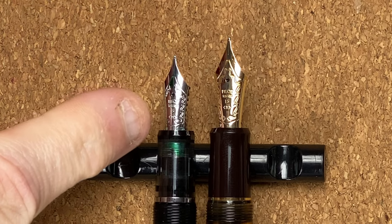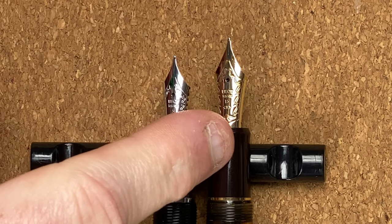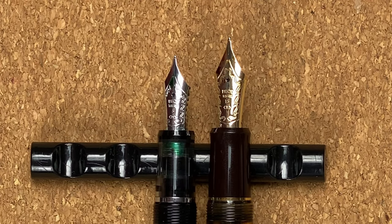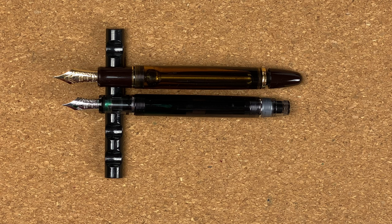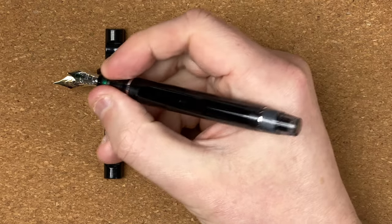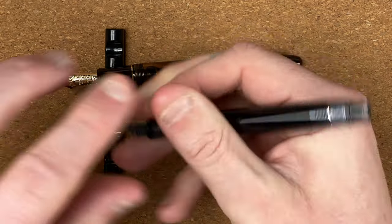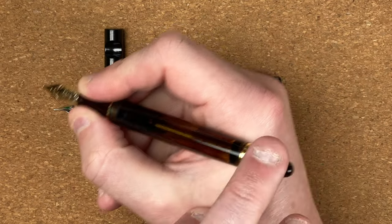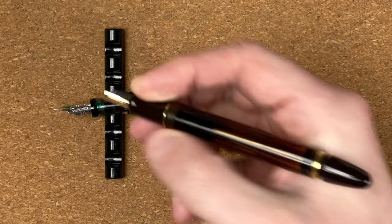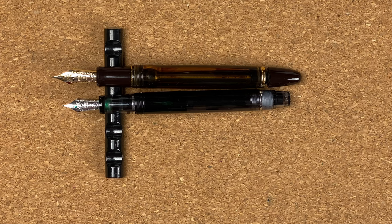The other big difference between the nibs: the Pilot Custom Heritage 92 has a medium nib, while the Pilot Custom 823 has a broad nib. Looking at the sections, they're both the same size with a very slight conical taper — both comfortable to hold, fingers fit in nicely with thumb not touching the threads. The 823 is a wider pen and the section is also wider; it does feel a lot more comfortable when holding it.